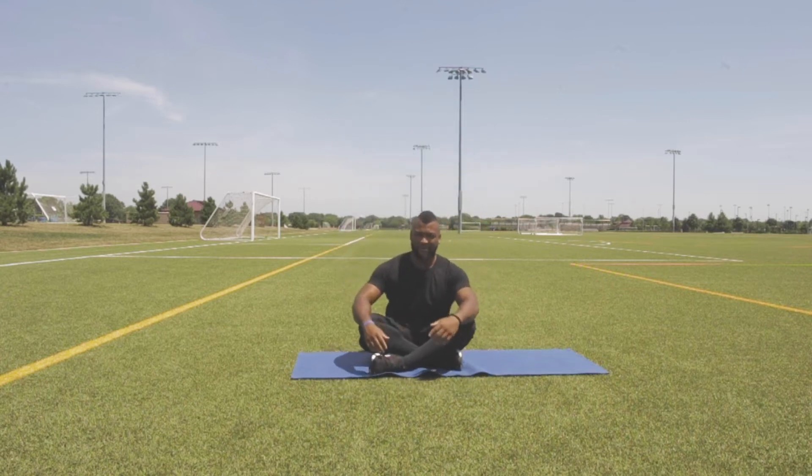Hello, my name is Sifu Niko. I'm going to help you stretch. This is Tai Chi stretching on the ground.